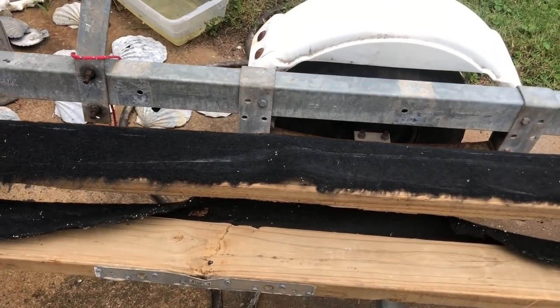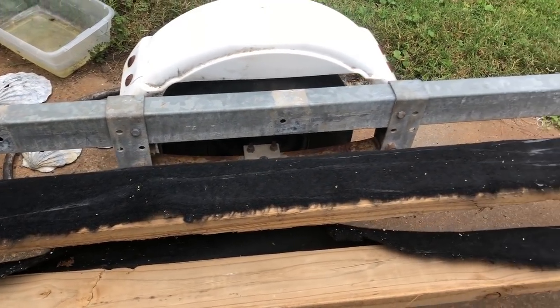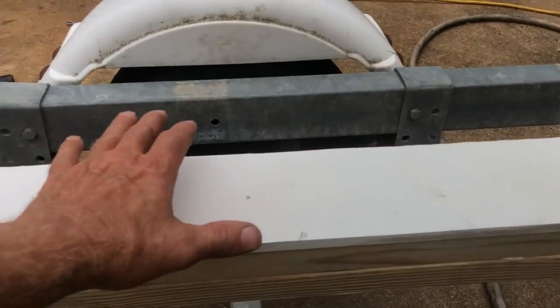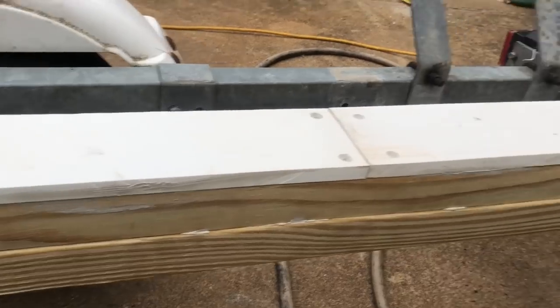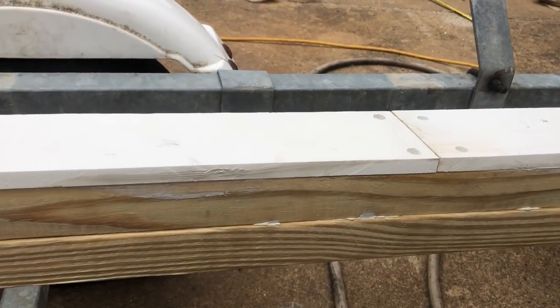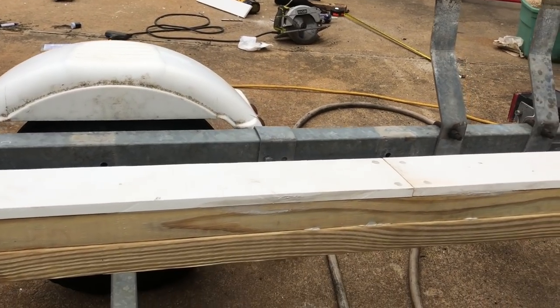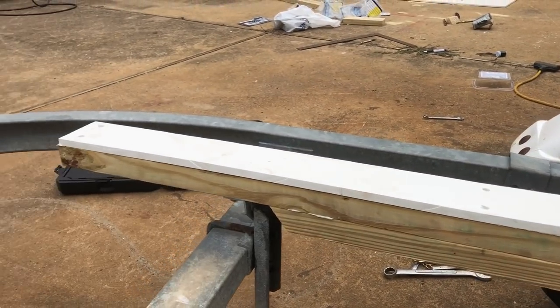So the boat will be much safer now than it was before for sure. This actually moves right there because I hadn't tightened the bolts up. But that's the way it's going to sit just like that, straight. Screwed, glued, and we're going to tattoo it in a little bit. Gigmaster approved. Awesome. Let's keep going and finish up the job.